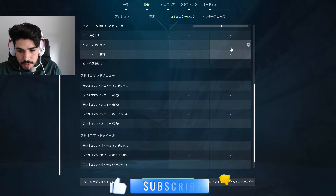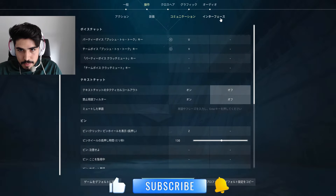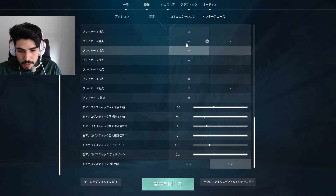Aspas' full Valorant settings help him achieve incredible accuracy and smooth performance, and now you can try them out in your own games.